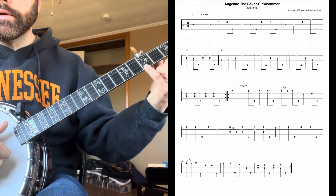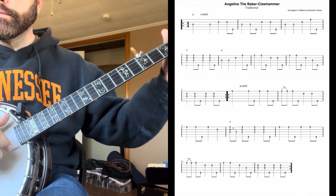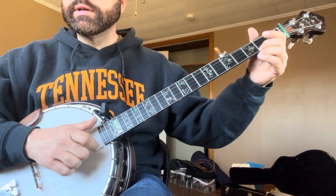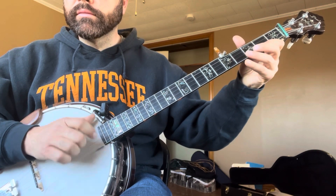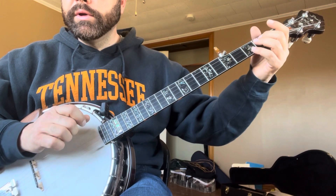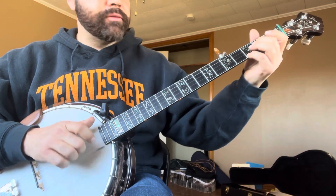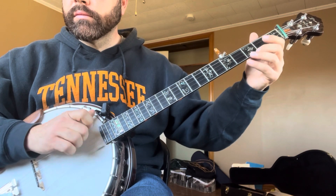And then the B part — we're hopping up here to the fifth fret on the first string. Then we have a little pull-off. So it's a pull-off followed by a 1-5. And that's a cool little thing just to practice on its own. And then we go to F. This time we're going to hammer on the third string. So it's back up to five. And repeat.